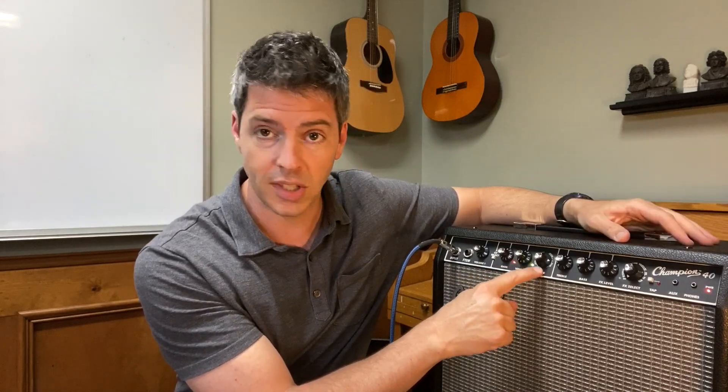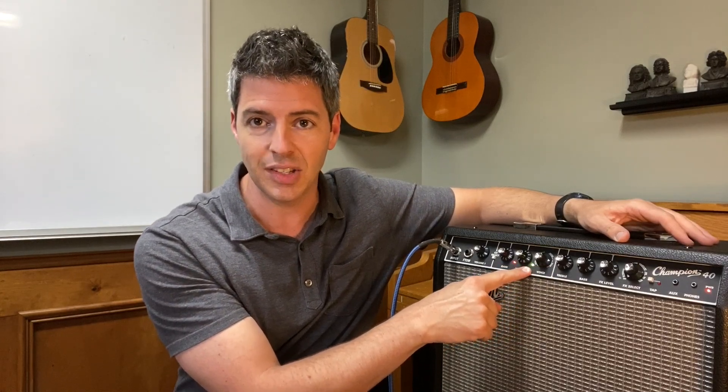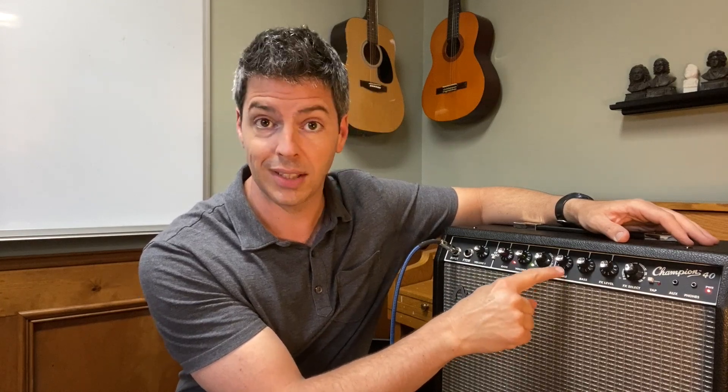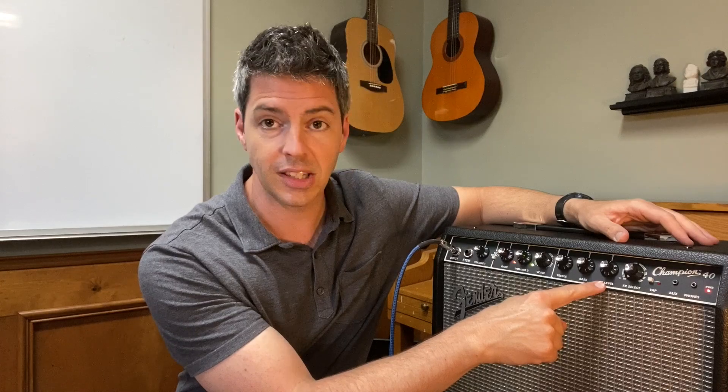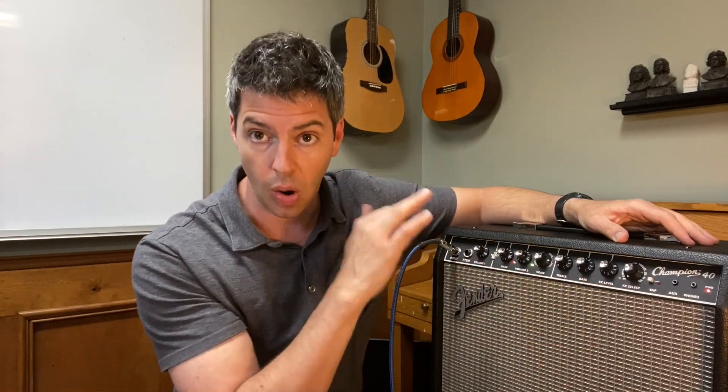Now for the Voice knob, I want you to put it on Metal and Green. That's going to give you a 90's Metal tone. For your EQ, I want you to put your Treble on 6, your Bass on 6, and then the Effects Level on 1 and the Effects Select off. It really doesn't matter what the Effects Level is on, but I just put it on 1 anyway. And no effects — so it's a dry tone.